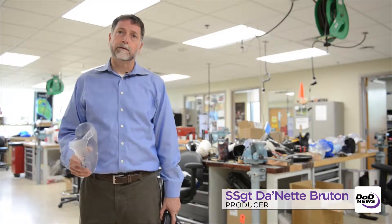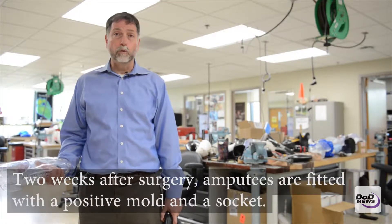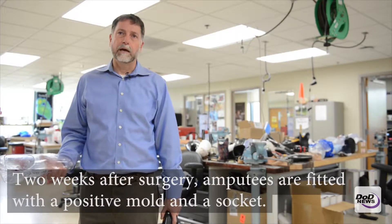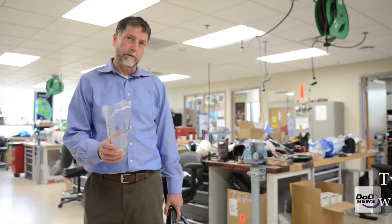Usually about two weeks after their surgery, we would get started with the prosthetic process. We'd evaluate them in one of the treatment rooms over here, make a cast of the residual limb, create a positive mold from that casting, and from that we make a socket similar to this.